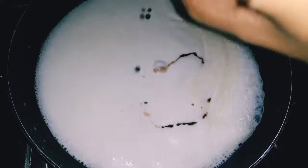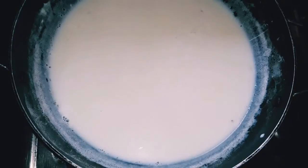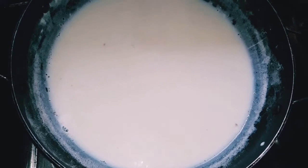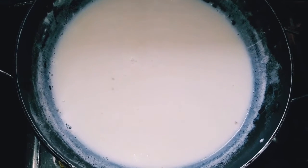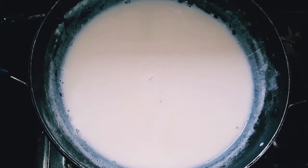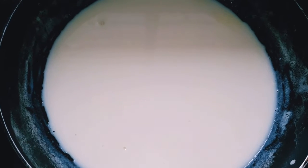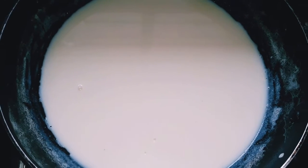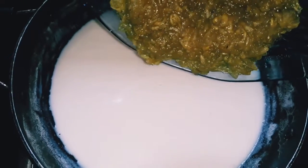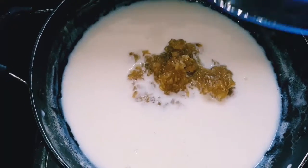I will mix the vanilla essence when we mix it in. Then we will put the pan off the pan. We will add the vanilla essence. I have made this a bit of a cup, but I'm going to add water in. Then mix it with a plate. We'll add it with a plate and mix it. Put the apple and mix it — now mix it up.